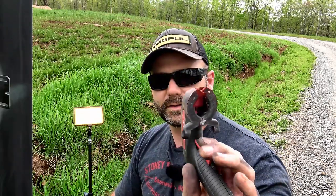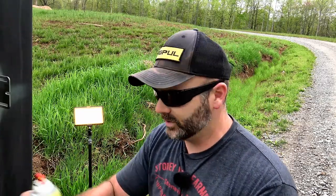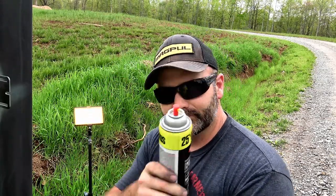I also have this little Rust-Oleum trigger gun that basically attaches right onto your spray paint can, just like so. Now I've got a spray gun versus wearing my finger out. If you're going to be doing a big project and spray painting a lot, this thing is an indispensable item — I'll post a link down below. I like to set my spray paint cans out in the sun just before I start. It seems to build up more pressure and I get a more even spray — just a little tip.